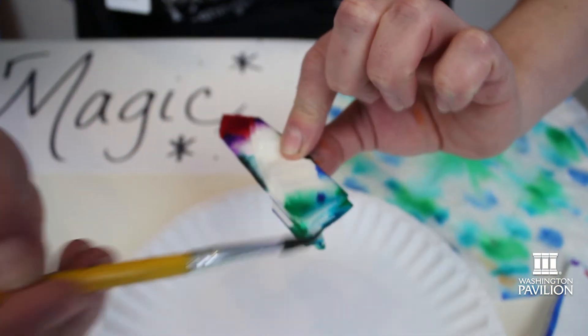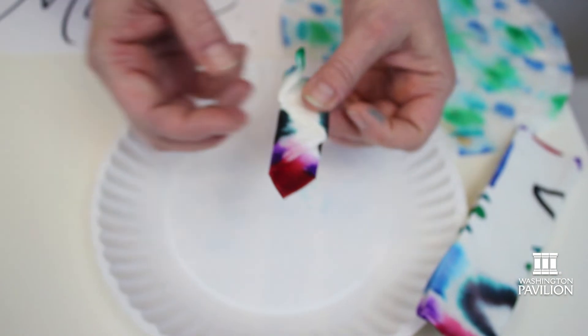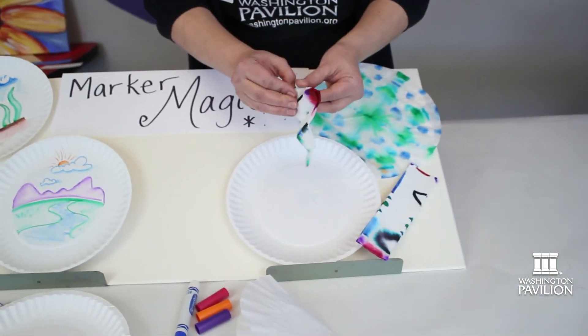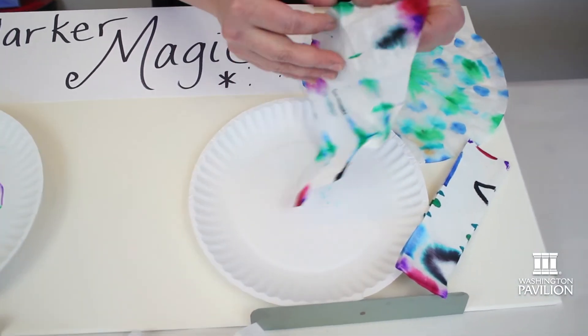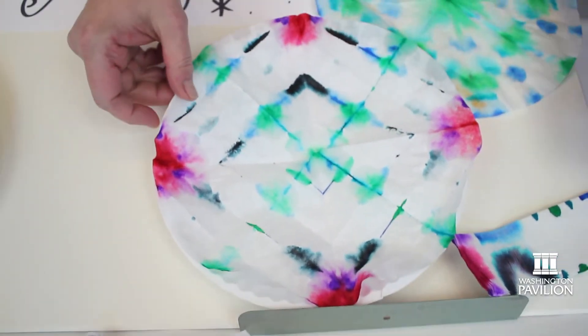Once you've gotten all the areas wet and the color has started to bleed, then comes the reveal. I'm going to open this up and see how my design turned out. You can see how the color has diffused.